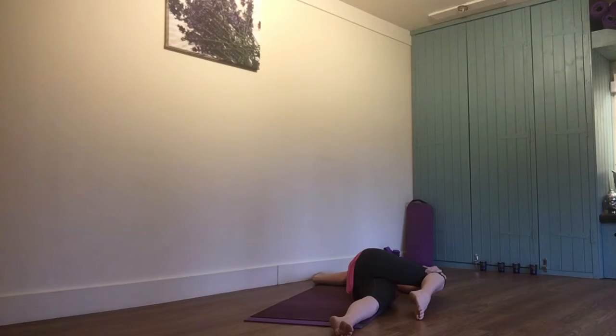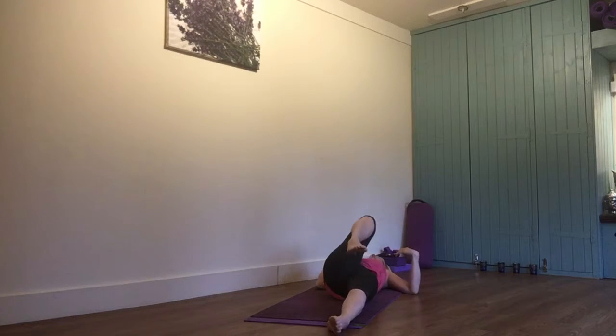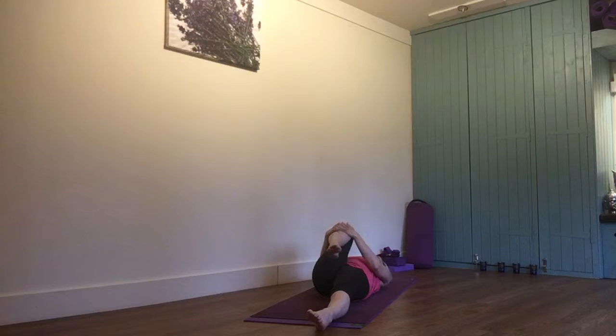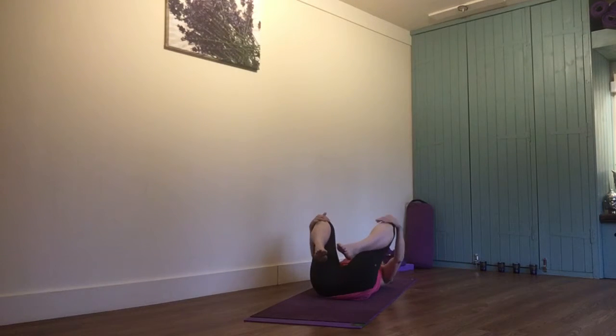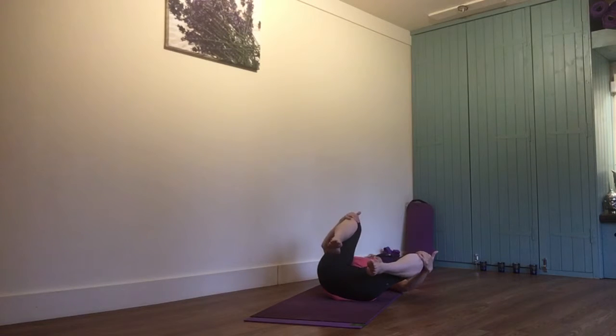When you're ready to come out, slowly turn the head. Bring that knee back. It's one of those poses that you might not think you're doing very much when you're in it, but when you come out of it you can certainly feel that you've worked quite deeply into your spine.